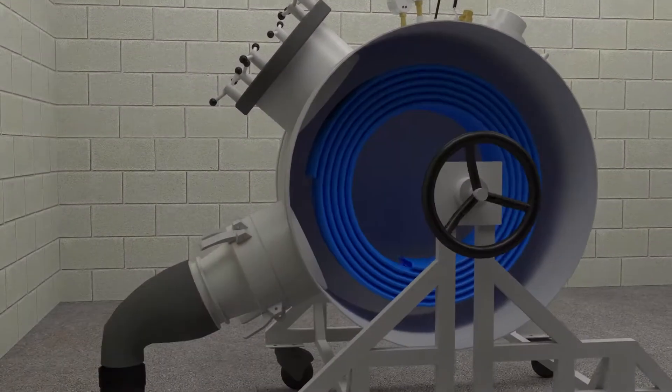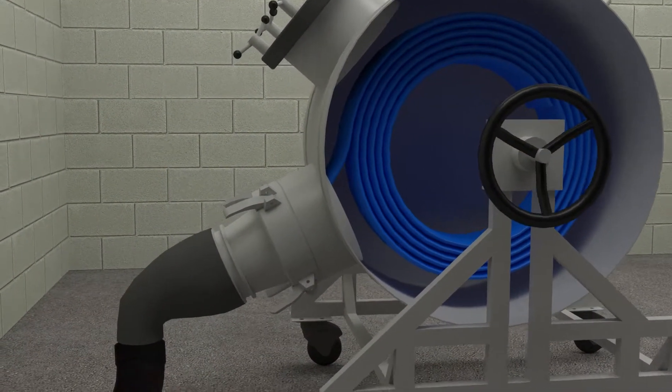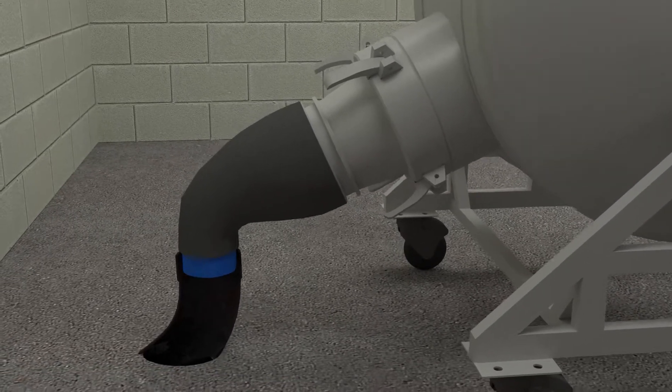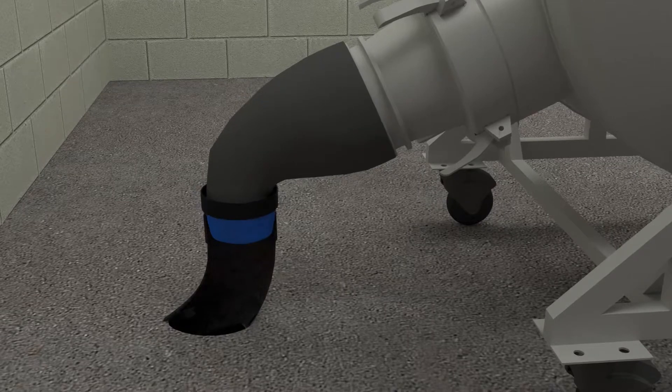The resin-soaked liner is then situated inside an inversion drum, where the starting end of the liner is securely affixed to the inverter drum nozzle, making an airtight seal.